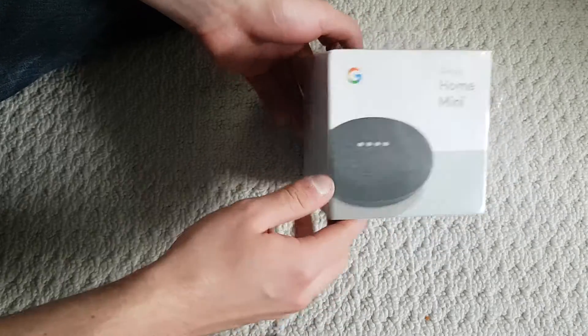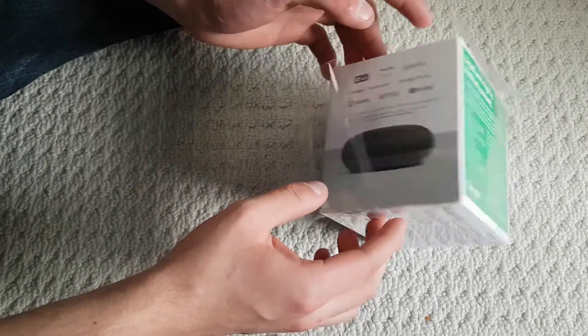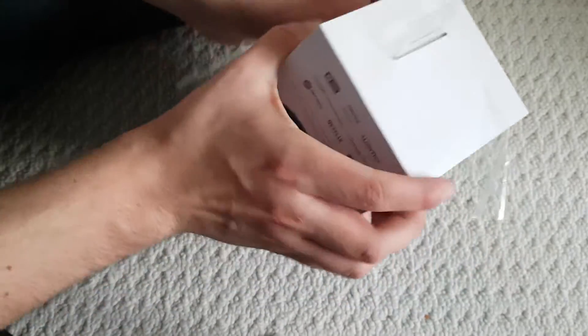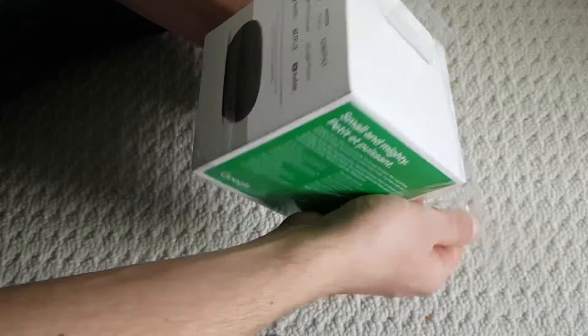I'm just gonna quickly open it up and show you guys — just literally just an unboxing. I'm not gonna set it up or anything, just a quick unboxing so you can see what to expect out of the box.